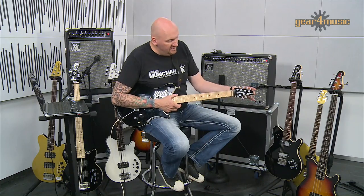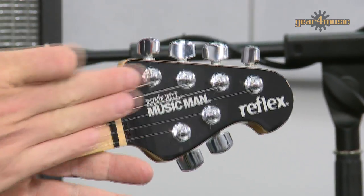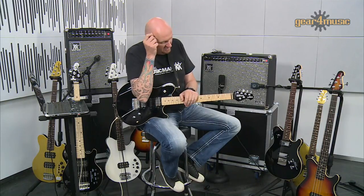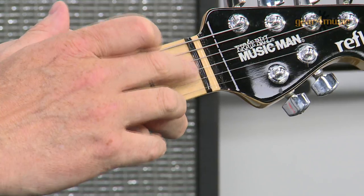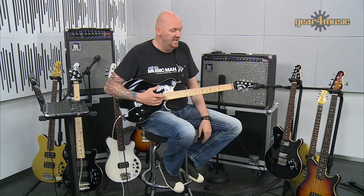We've got the instantly recognisable Music Man four-and-two headstock. The headstock sits back slightly so that you've got really straight string pull across the nut, which aids tuning stability — there's no need for a string retainer on this. We also have the compensator nut, which enables you to have really good tuning intonation all over the neck.